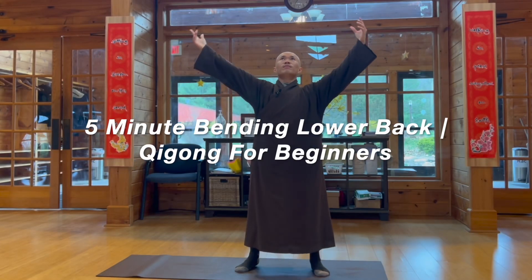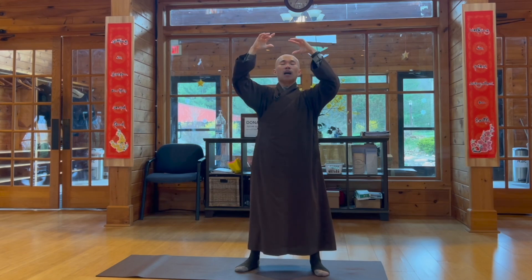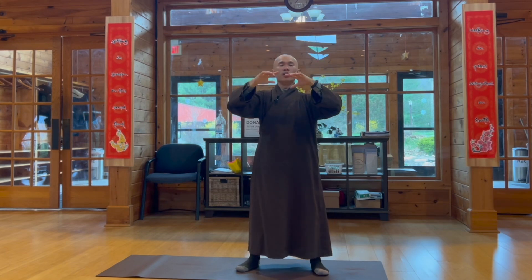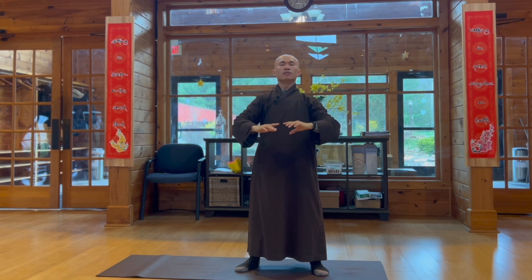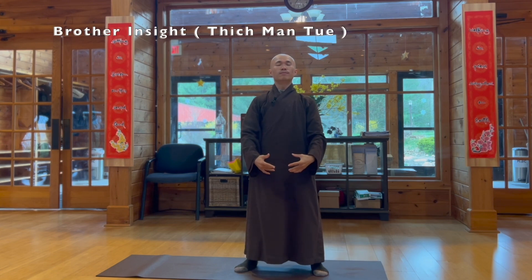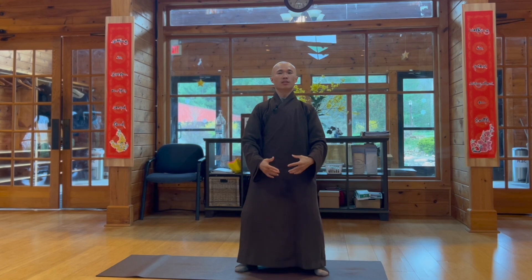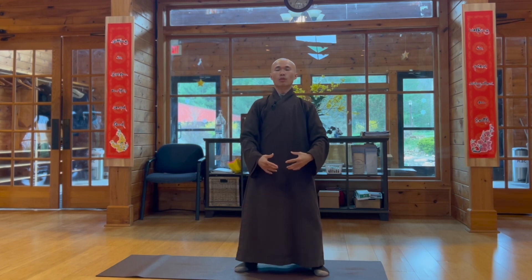Breathe in, bring your mind and attention back to the body, very here and now. Put the two palms in front of your lower abdomen. Relax your two legs, you can shake a little bit — you can feel your body right here.